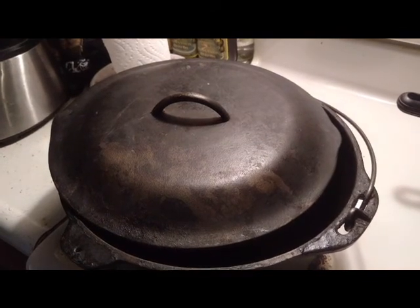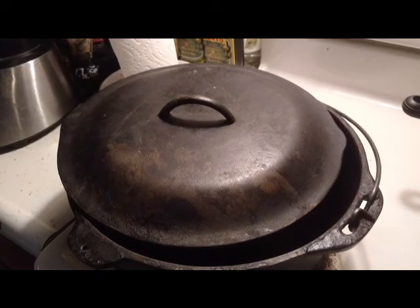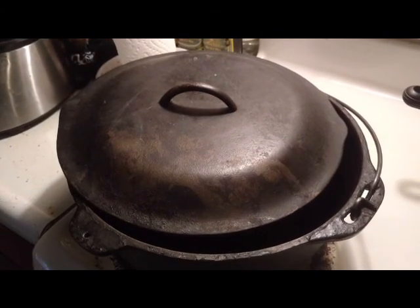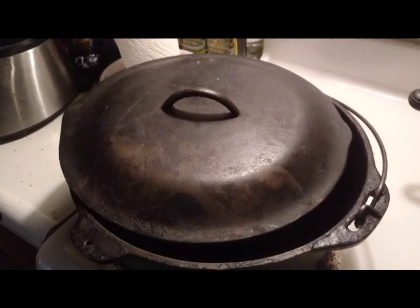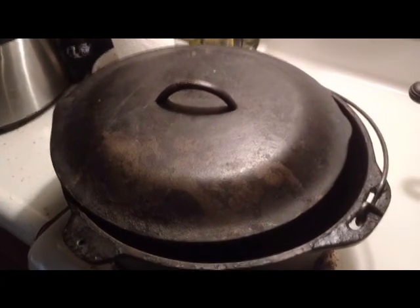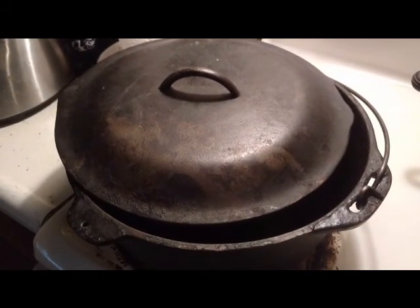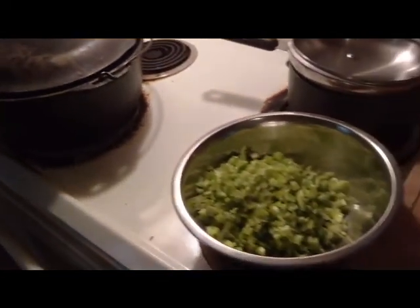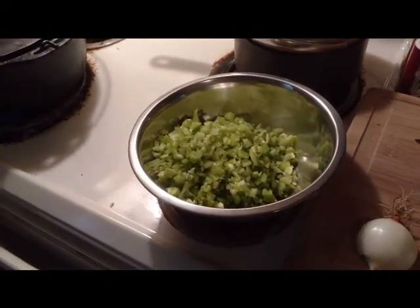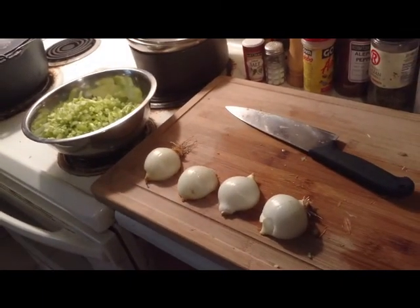This is a really simple gumbo, so there's nothing earth-shattering going on here. On the one hand, you're probably not going to learn a whole lot new if you already know how to do this. On the other hand, it's really easy. So let me just show you what we're going to be working with. This is obviously our trusty cast iron pot. Come back over here — you can see that we're already chopping up our onion, celery, bell pepper. Some garlic's going to go in there in a little bit.